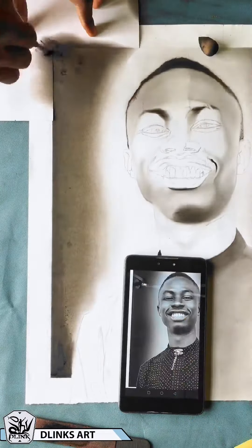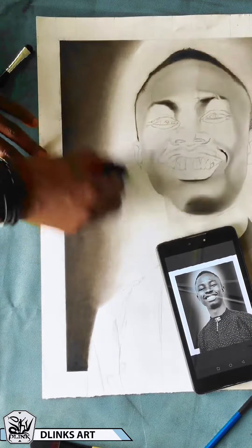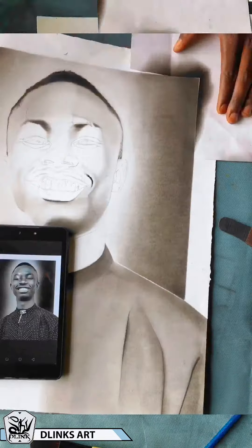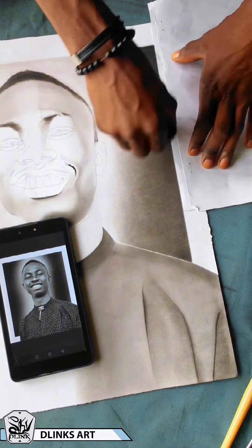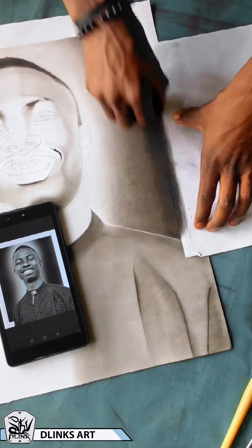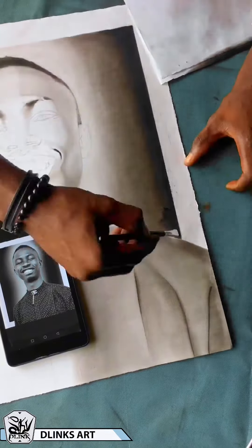Brushes are very nice because, unlike your beauty blender, they can push the powder deep down into the paper, making things very dark. Beauty blenders are best for light areas, but you can use them for very dark areas — however, they don't always give you the darkest value when blending, because they take off the powder on the surface and spread it to other areas. With your brush, you can easily blend without scattering the powder to different areas.